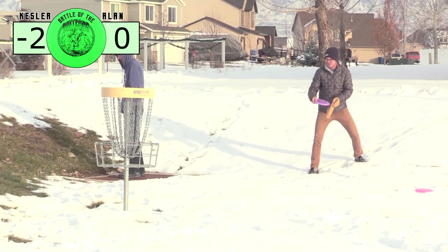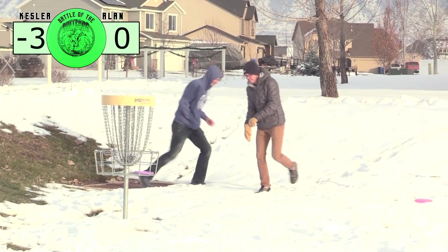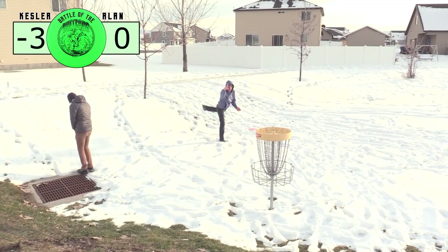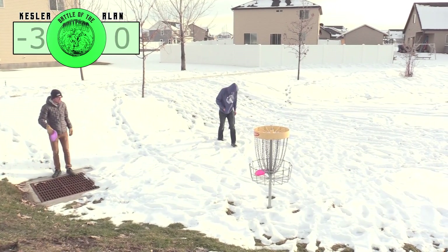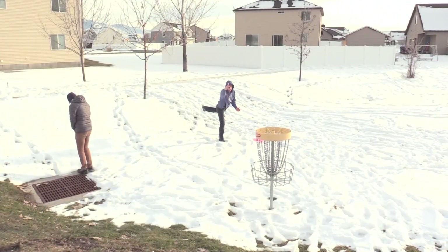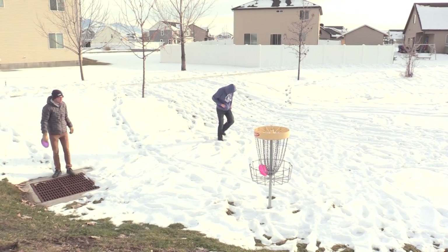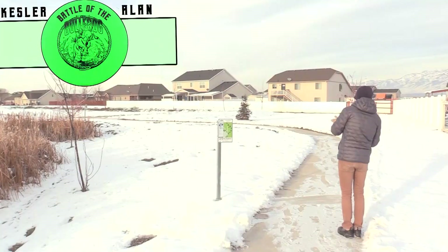I'm glad that Allen turned his back so I could putt — one thing that really bugs me in tournaments is when you're just going to putt and then people do stuff like that, because then I actually think about it. But that was a great putt. As you can see, the XT plastic, even when it's 14 degrees outside, sticks to chains.